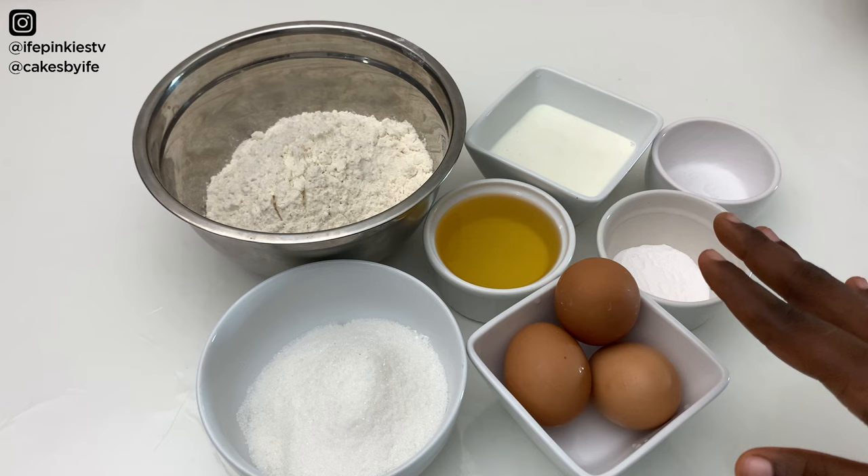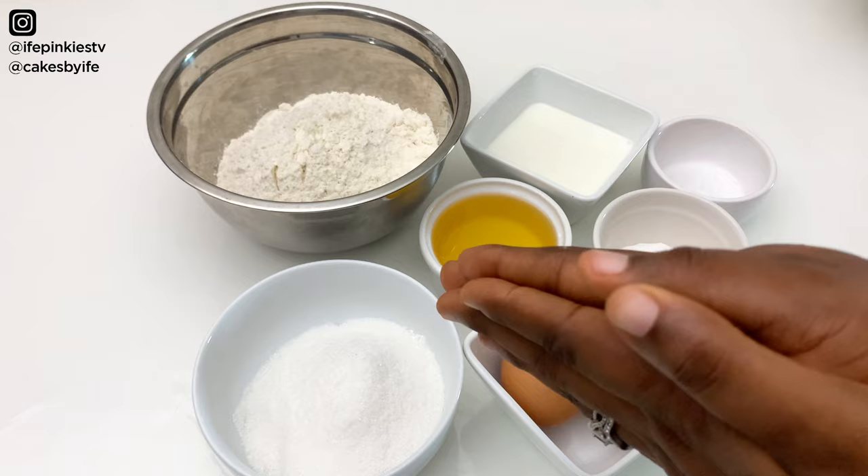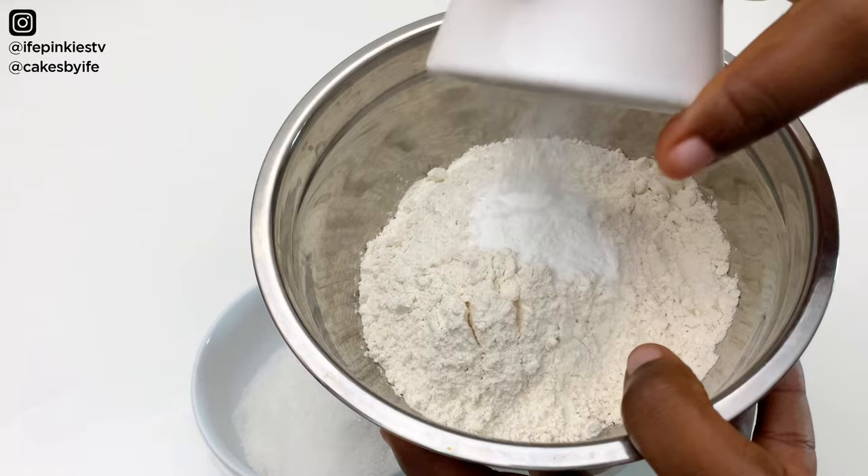We're going to add two teaspoons of vanilla flavor — make sure you're using a good vanilla flavor for this recipe. Now let's get into the procedure. I'm going to add our baking powder into the flour and sift it together.